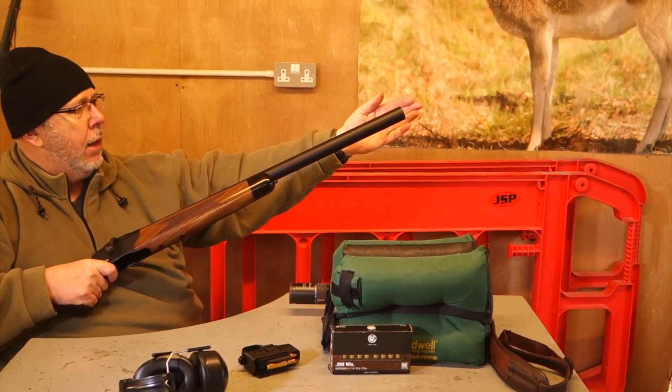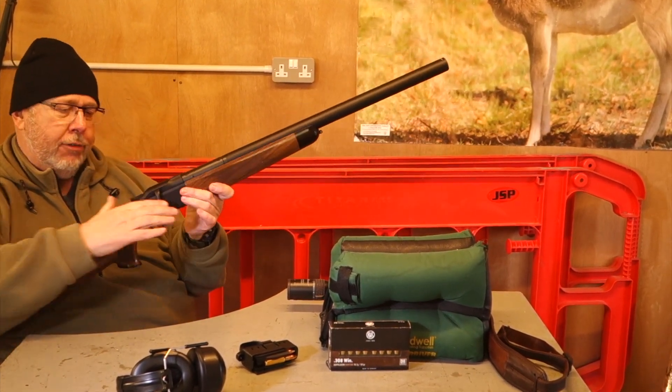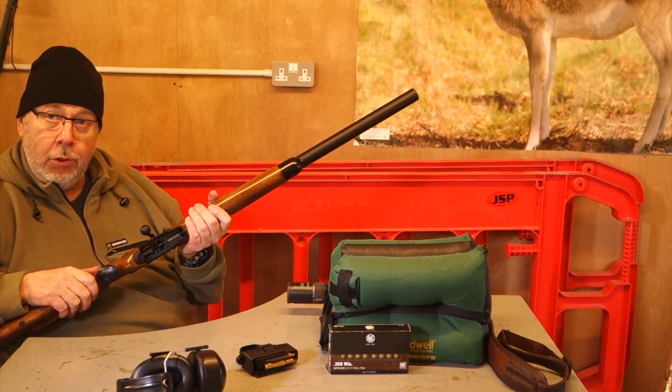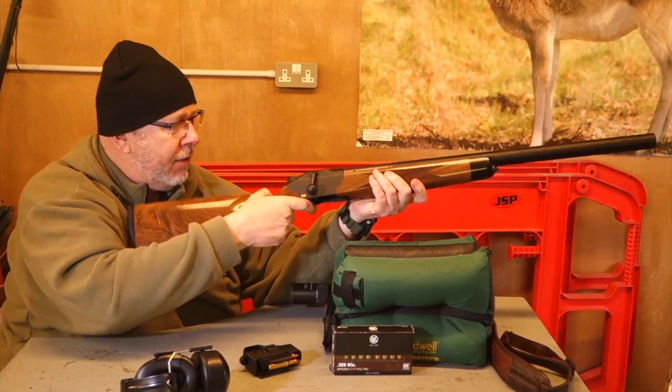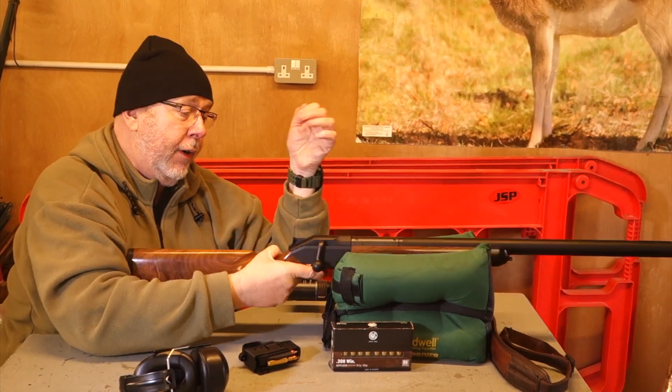The weight is well back, it's not that much longer, and all Blasers, because of the very short action, are 2 inches shorter than comparable rifles for a given barrel length — which is quite nice. I've been using this for a couple of weeks now and I'm quite liking it. The performance has been very interesting.